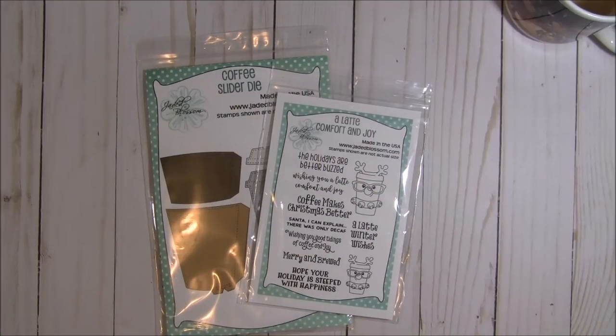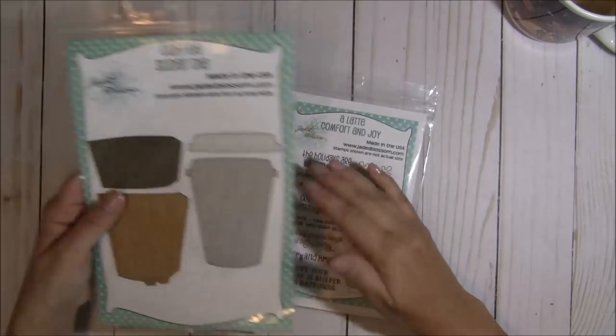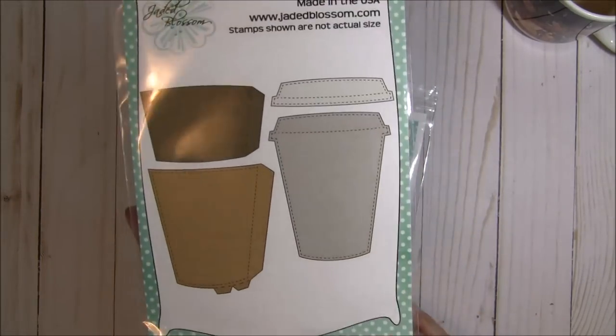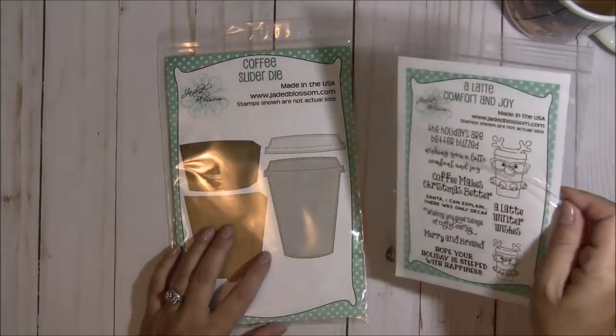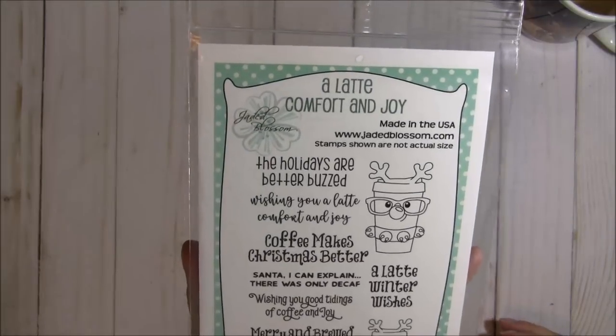Hey there coffee friends, it's Tina from the Scrap and Rabbit blog and it is another release week for Jaded Blossom. I wanted to come on today and share what we're revealing for day one. First of all we have this awesome new coffee slider die — it is a fantastic die — and the stamp set we're featuring today is called Latte Comfort and Joy.